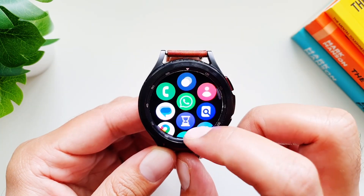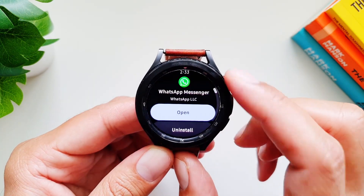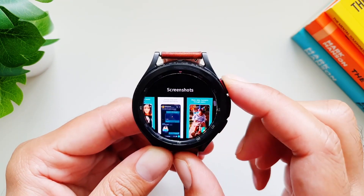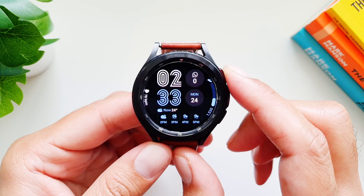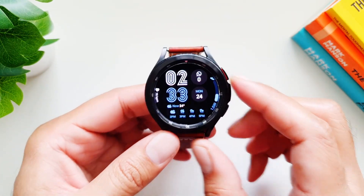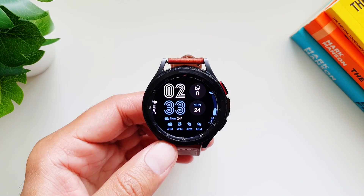When you do archive a chat from your phone, it instantly disappears from the watch app. One loophole here is that if you have locked any chat on your phone, it will still show on the watch app and all old or new incoming messages will still be visible.